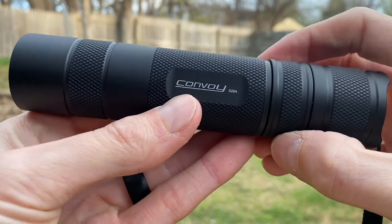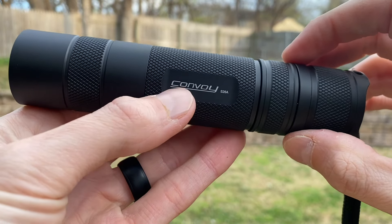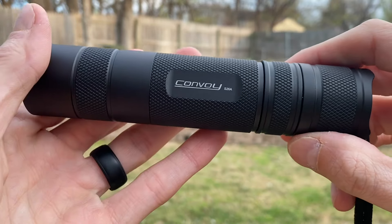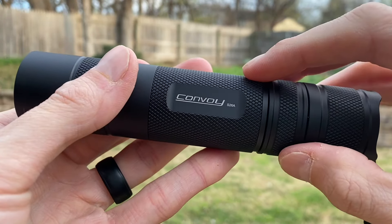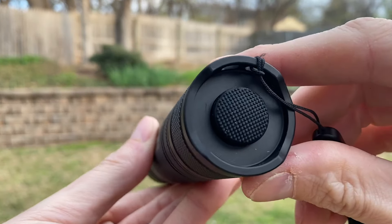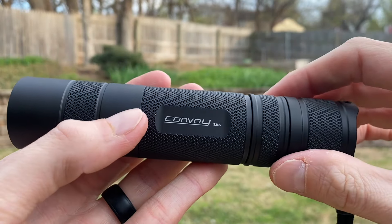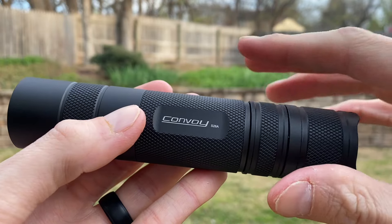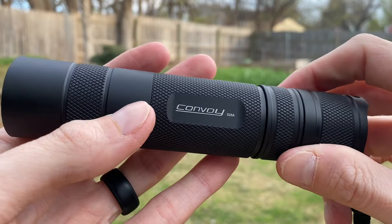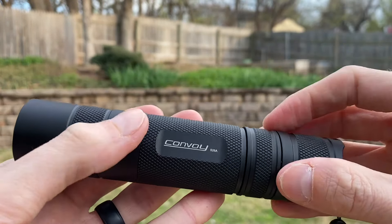Convoy is one of those brands in the flashlight world — if you know, you know. I first saw Convoy on the YouTube channel Smothered Chrome, which is a great channel if you like flashlights. They're known for three things: build quality, great value, and above both of those, custom options. On the S26A there are three different LEDs to choose from.